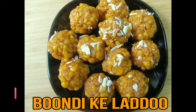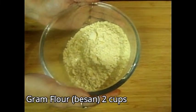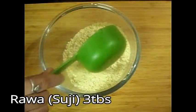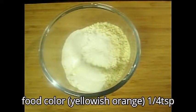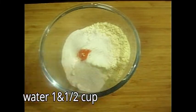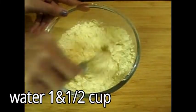And let's see what the recipe should be. So, first of all, we will take 2 cups and we will add 3 cups. And we will add 1/4 teaspoon of orange color — this is an edible food color. Now we will add water; we have used 1 and a half cups of water.